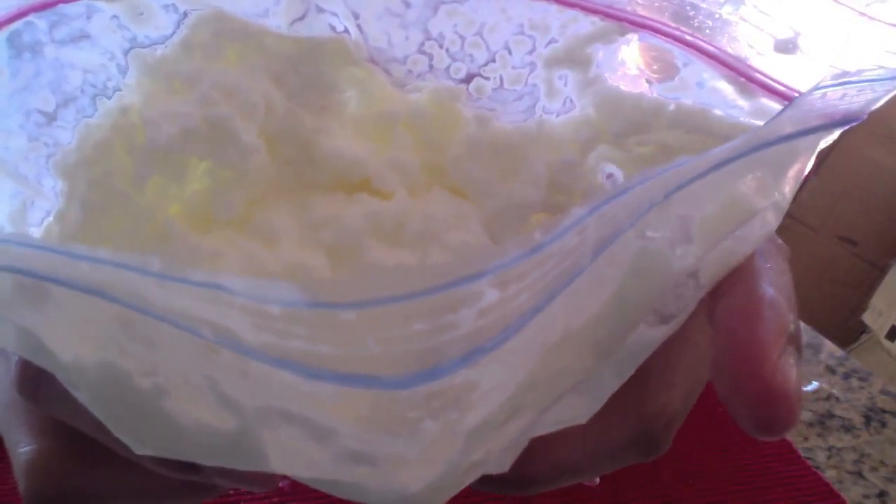Now that both of them have been protected, you want to take the small Ziploc bag and put it into the large Ziploc bag. It should be directly in contact with the ice. Then you can just go ahead and seal everything up.